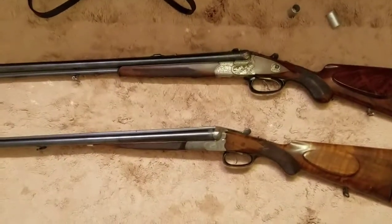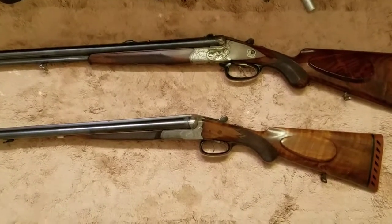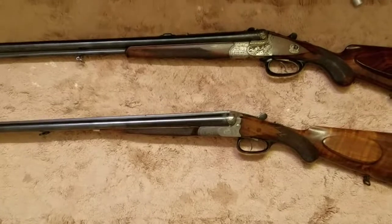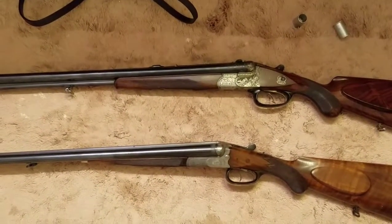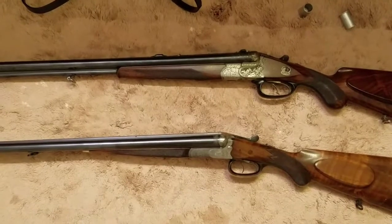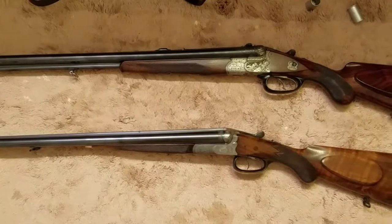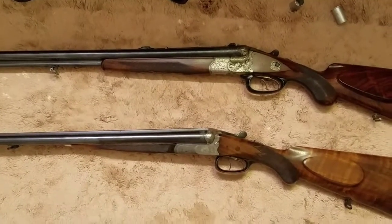Here are two German pre-World War II sporting rifles. One is a double barrel 12 gauge — it is a Kessler. The other is a triple barrel drilling: two double barrels side by side and a 7mm Mauser rifle barrel, and that is made by H. Heinrich Barella. We'll talk about both of them.